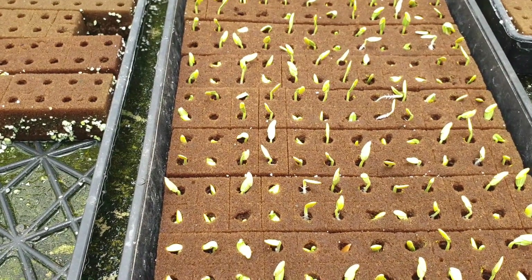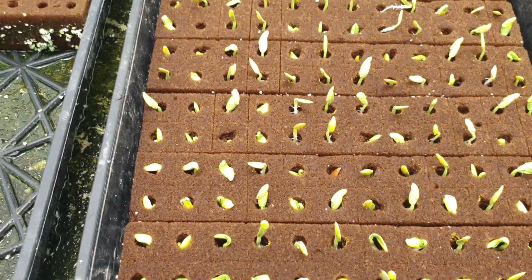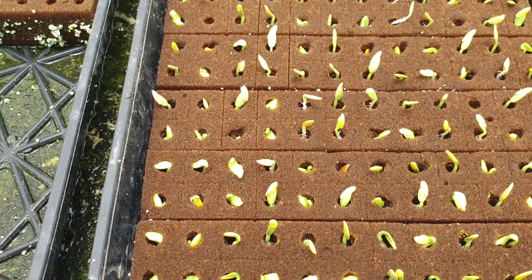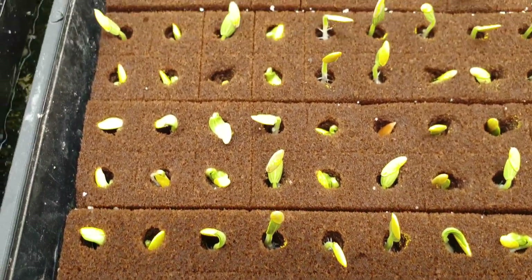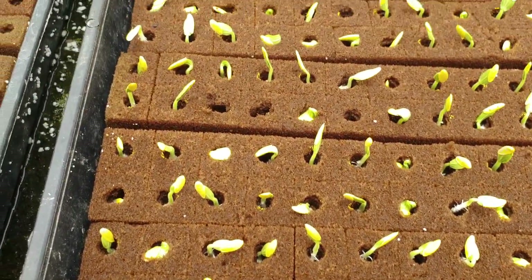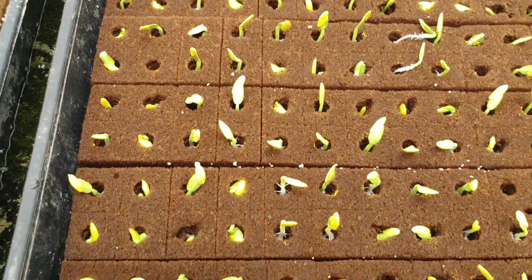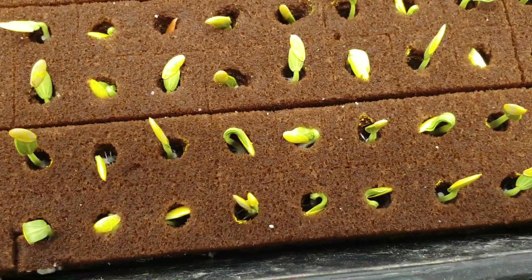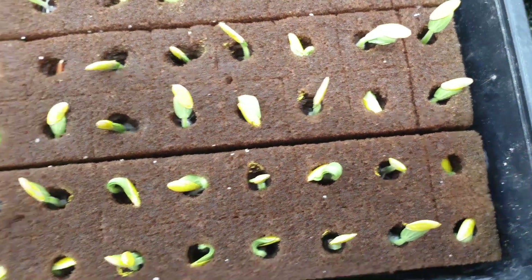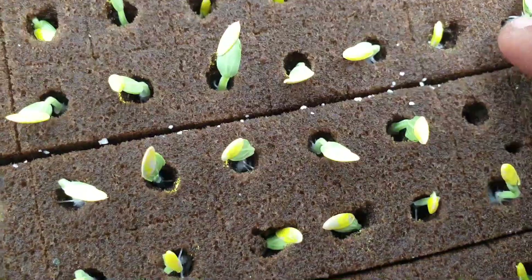Hello everyone, welcome back to another informative video. I did a previous video that spoke about when to fertilize after seeds have been germinated. So these are basically some seeds that have been set, and as you can see some of them have germinated well — all of them have germinated but some are still basically in the hole, like this one which is germinated but still coming up.